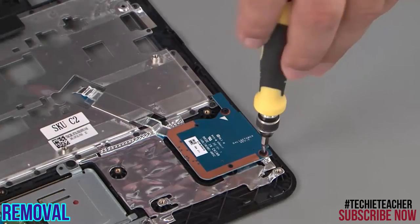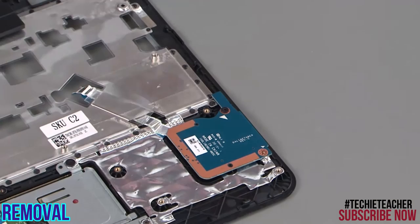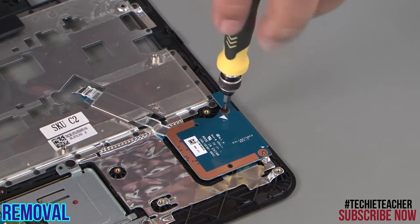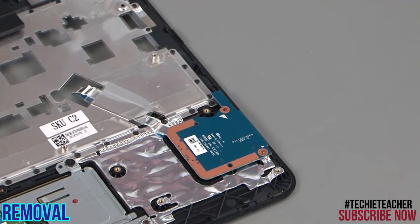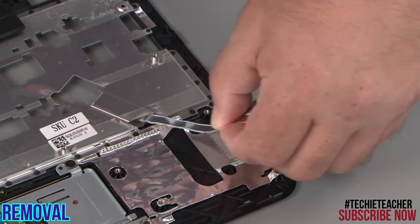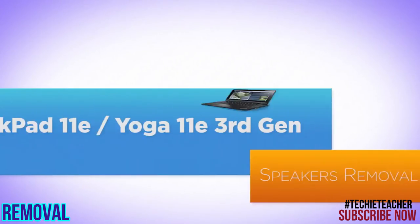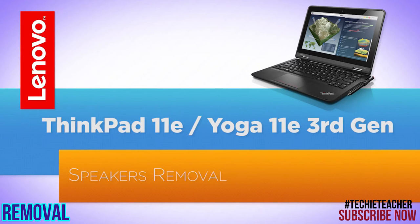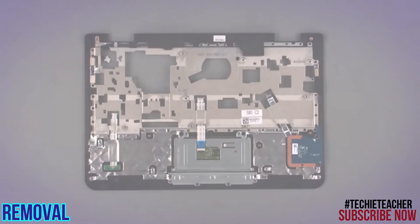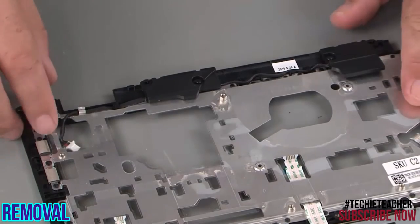Remove two screws. Remove two screws. Pull the cable through the slot and remove the card reader. Remove the cable from the cable guide.